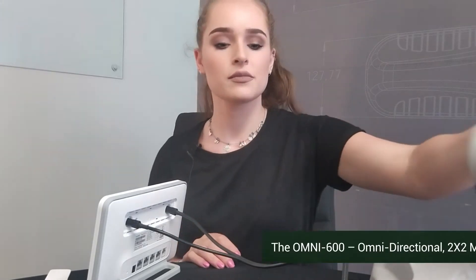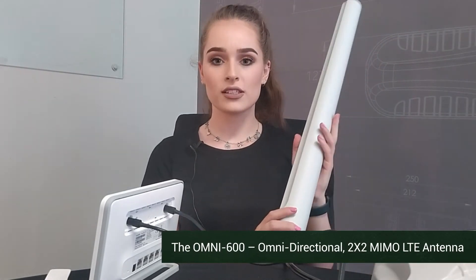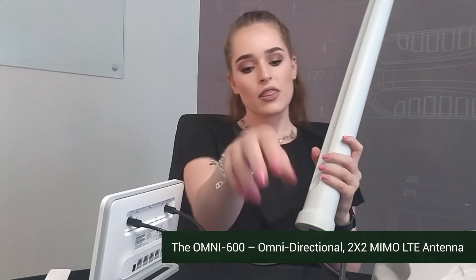Another option that you have is one of our omni-directional antennas. You can also mount this outside. The nice thing about our omni-directional antennas is that this can connect to any side of the tower in your proximity. Once it's mounted, bring these cables back inside and mount them the same way into your router.